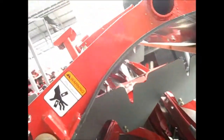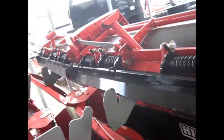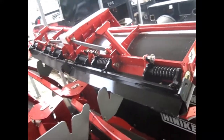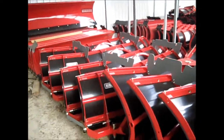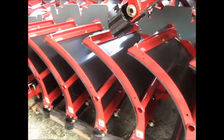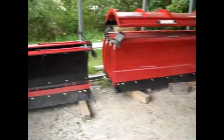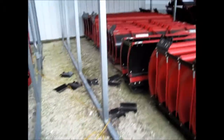As usual, it's got the poly moldboard where the snow and ice just fall right off. Once again, Hineker comes out with another great design, and we have a lot of them. Whether you need a straight blade, V blade, poly, trip edge, or C plows, we've got all of them for you.